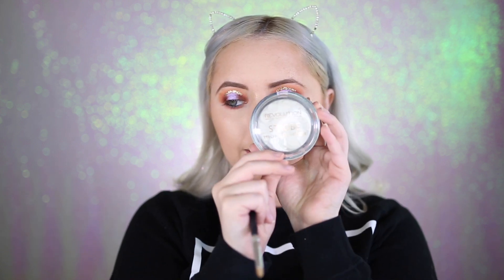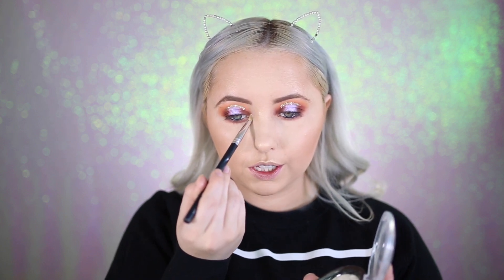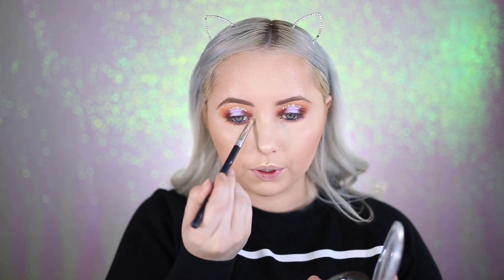Now I'm going in with the Makeup Revolution Strobe Highlighter in Holographic Lights, using a Crown C513 pencil brush to put it on the inner corner and brow bone area.